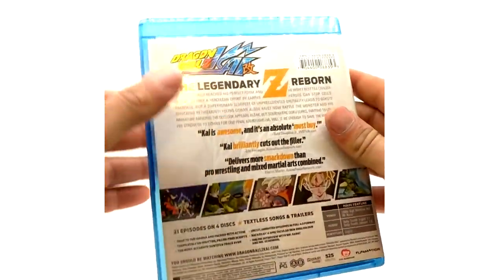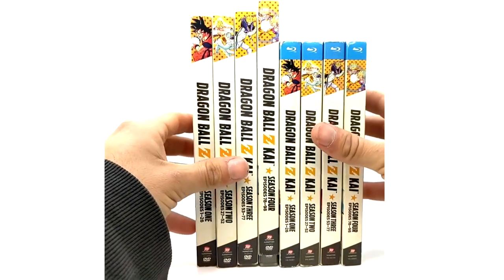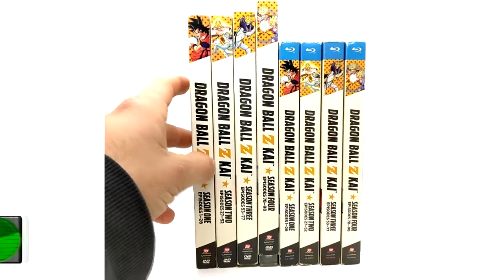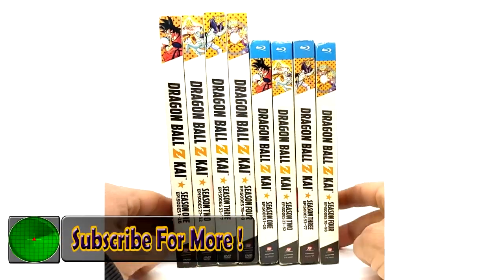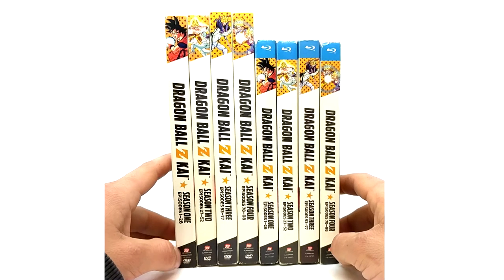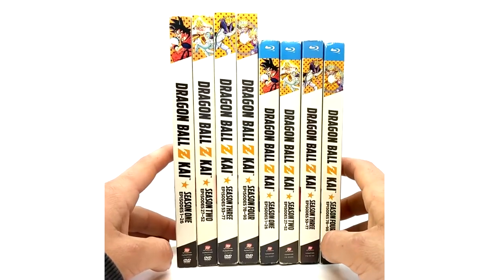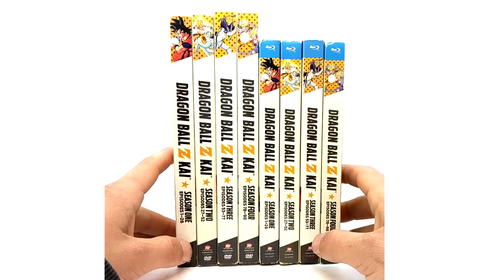And that concludes the Dragon Ball Z Kai Seasons 1 through 4 Blu-ray and DVD. If you guys enjoyed this video, please hit that like button and subscribe to see more Dragon Ball Z content. If you have any recommendations of what you want to see next, leave it in the comments below. I am covering all U.S. media releases on this channel — slowly but surely we are knocking them down. Until then guys, I'll see you on the next Dragon Ball Z video. Peace.